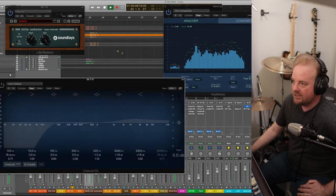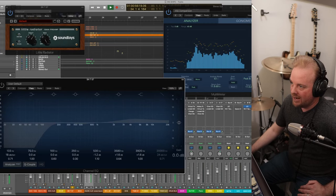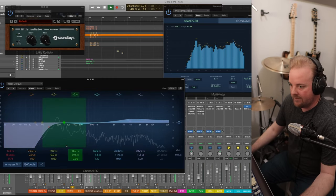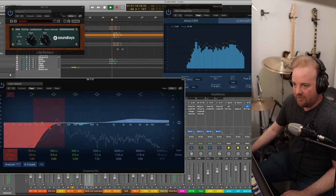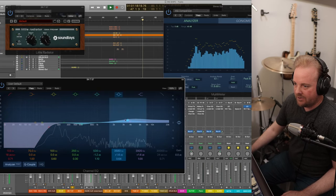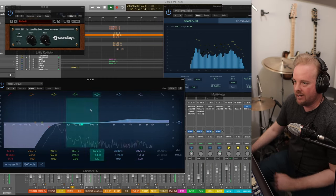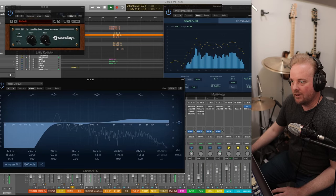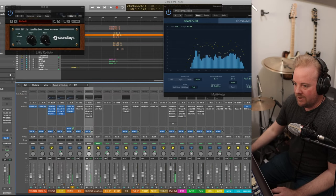This EQ shows all the sub information you don't want on a snare — you want it in that 180–200 Hz range. I rolled it off carefully at 133 Hz, did a little dip at 530, added 2 dB at 3.5K, and a shelf to continue it on. With it off it's a little more cloudy; with it on the sub lows are cleaned up. That is the snare top.